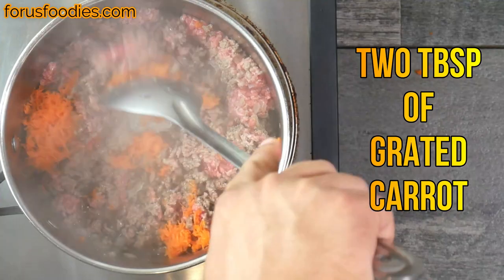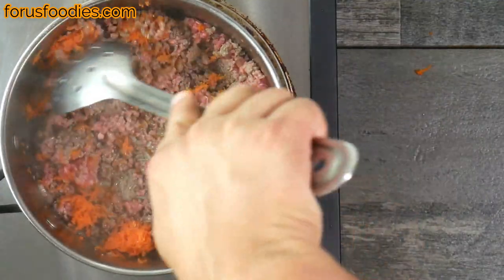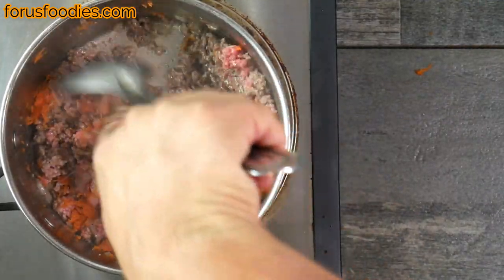Then we're gonna add two tablespoons of grated carrot once the meat's pretty much almost cooked — doesn't have to be all the way cooked — but we're gonna add that carrot to add a little sweetness and cut the acidity. Then we're gonna remove the meat and just leave the oil in the pan, using a slotted spoon so the oil stays in the pan.